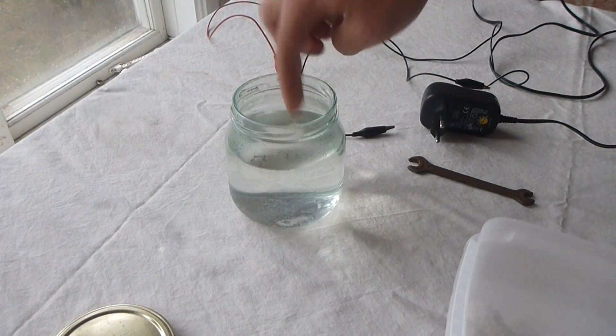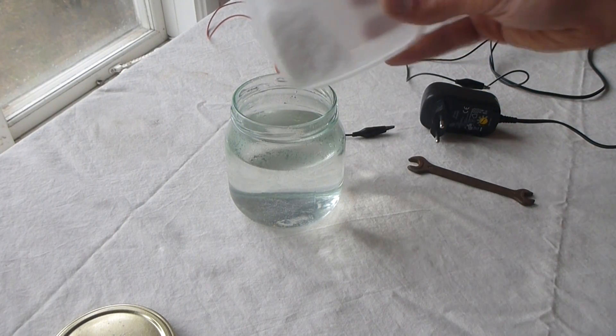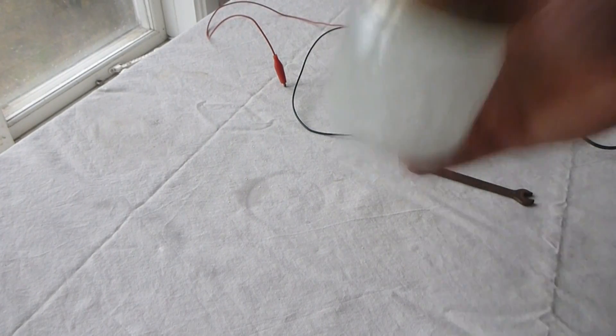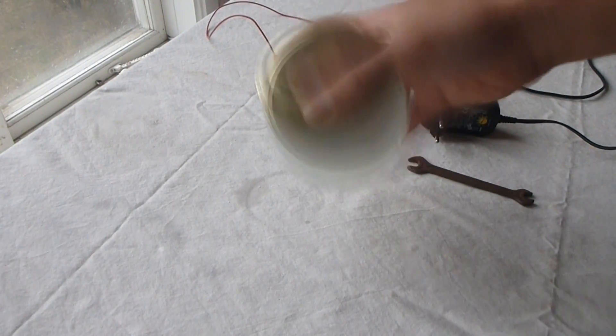I'm starting off by blending in all of my salt — could be sea salt or regular table salt — directly into my hot tap water. Try to dissolve as much salt as possible into your water to get an even better result.